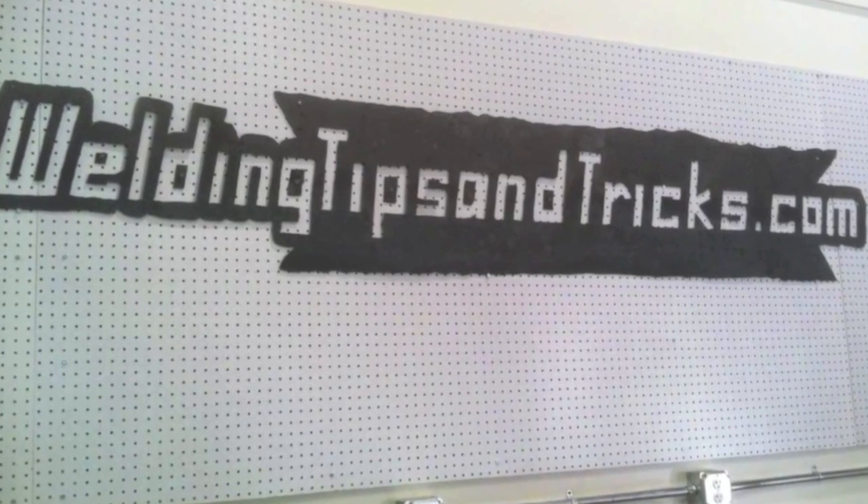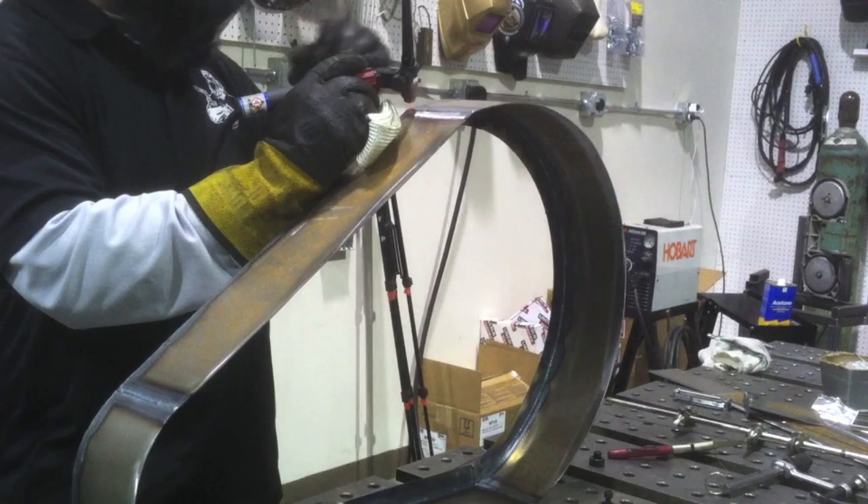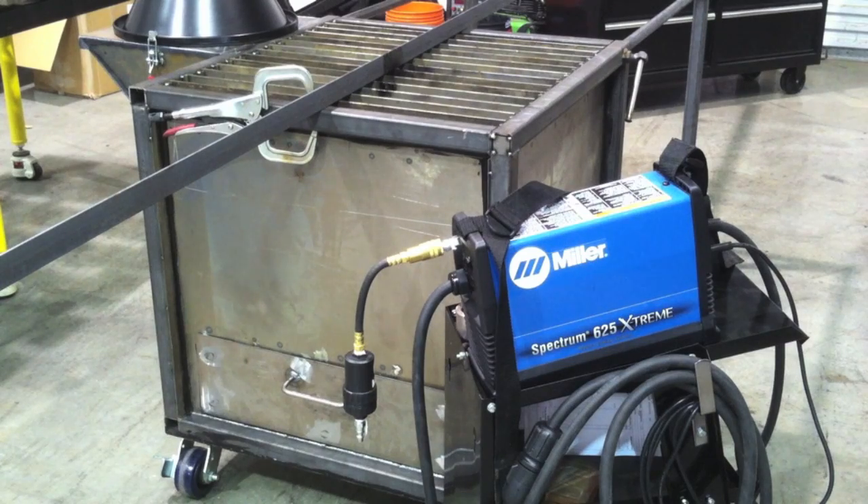Hey, this is Jody with WeldingTipsAndTricks.com. Thanks for watching another weekly video. This is a project building a belt guard for an air compressor, and this is the stopping point where we ended with this video, so this is part one of probably two parts.